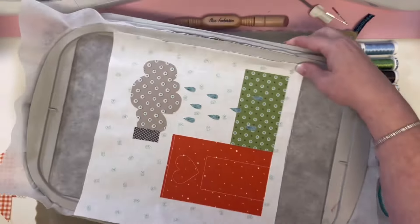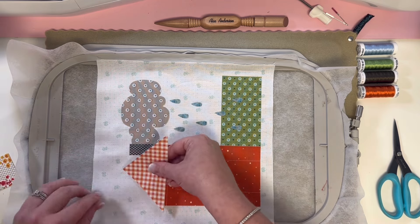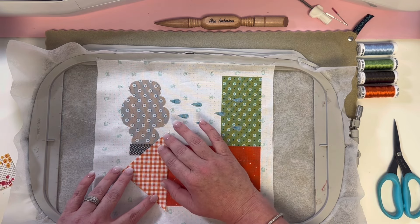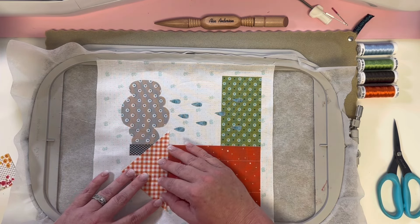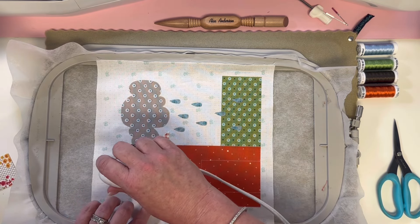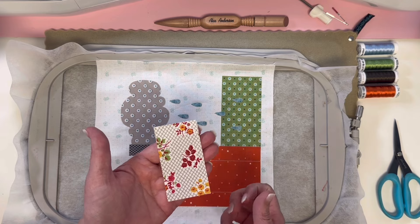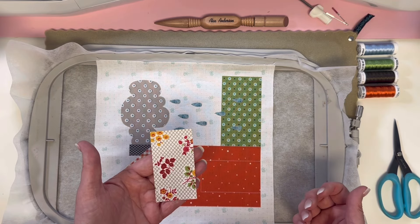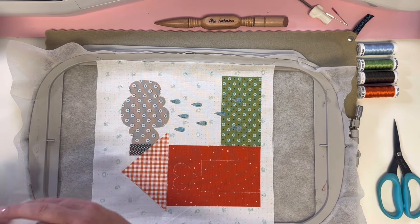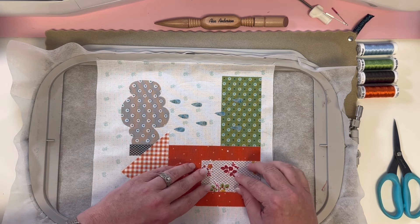We have one more round of applique outlines — our roof, our heart, and our door — so let's continue with that white thread. We have those next outlines done, so let's go on and put our pieces in place. We have our fun checked roof — get that right in place. And now our door — oh my gosh, so cute! I love this little print. I don't think it's directional, you can pick which way you want it to go. I'm going to go this way because the little flowers are popping — it's such a fun print. Put our door right in place.